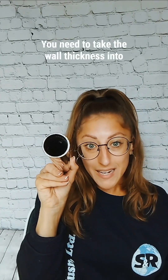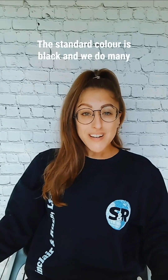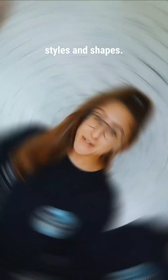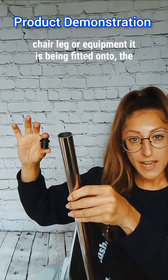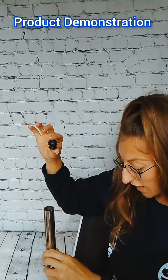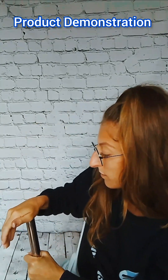You need to take the wall thickness into account when measuring for your internal foot. The standard colour is black and we do many sizes on the website, but we do also offer bespoke colours, sizes, styles and shapes. Once you have matched the correct size foot to the chair leg or equipment it is being fitted onto, the fitting process is the same as most in this range — they push fit by hand.